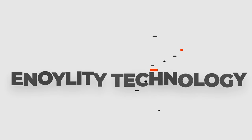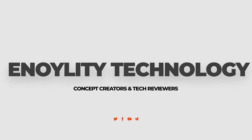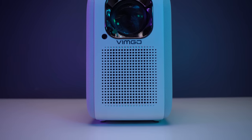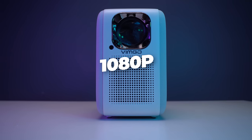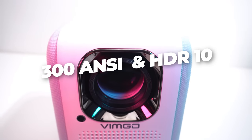Welcome back guys to the best place for latest tech reviews and concept vendors. This is Hinolty Technology and in today's video, we have for you the Smart Mini Projector from Wimgo, which gives up to 120 inches of awesome 1080p entertainment with 300 nit lumens and HDR10.